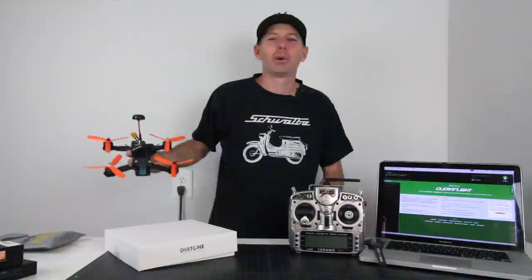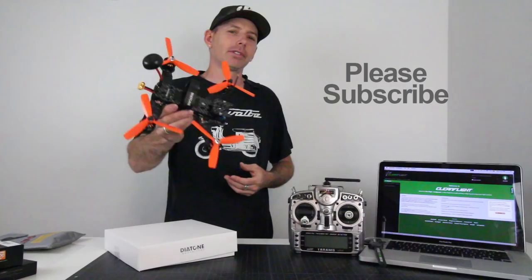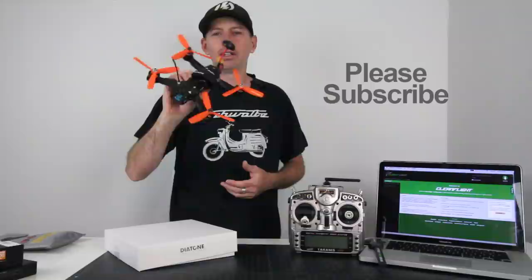Hey guys, what's up? I'm Justin Davis. Welcome back to the channel. Please click subscribe because we're going to have tons of new racer drones, FPV gear, and toy drones coming in all week long, every week. You're going to get to see the latest and greatest coming out of China and around the world.